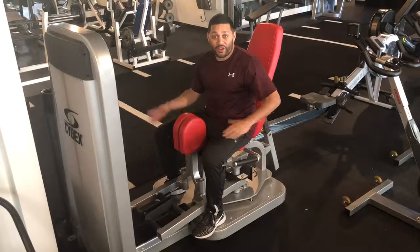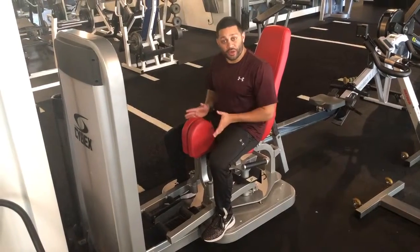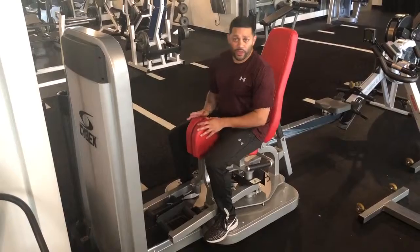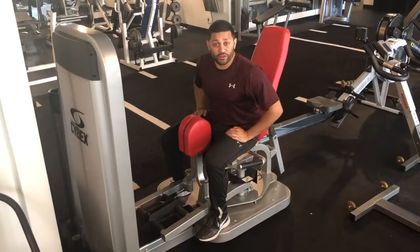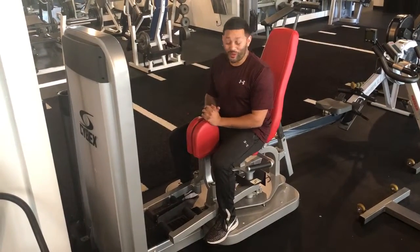This is the hip adductor. Adductor means squeezing in. We're going to work the adductor muscles, but mainly we're going to work the support system that stabilizes them. So it's not really about blasting your inner thighs — it's more about can you stabilize what your inner thighs are supposed to help move.